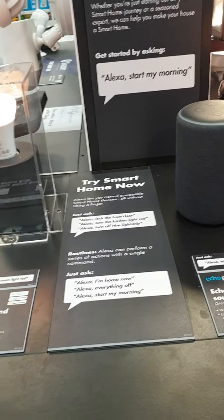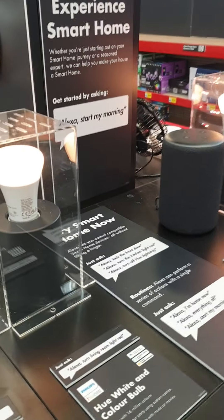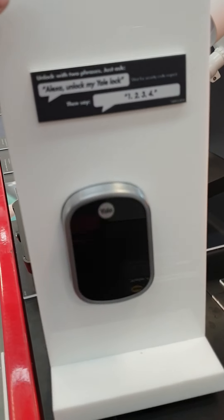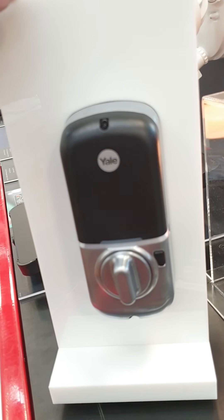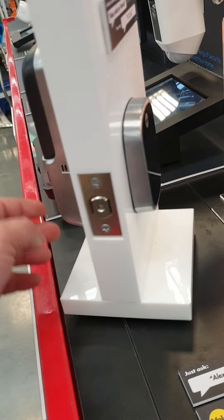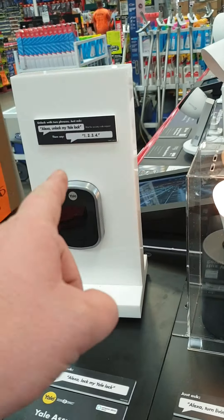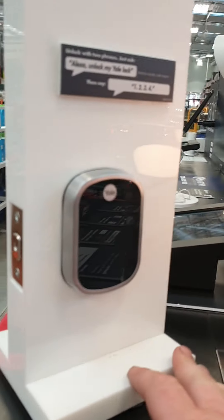I'm here in Bunnings folks — this isn't a how-to video, but I'm here in Bunnings in Burleigh Heads, Queensland. This new huge, huge place. How do I go about this? Fair enough. I'm going to talk to that speaker. Let's set this up.